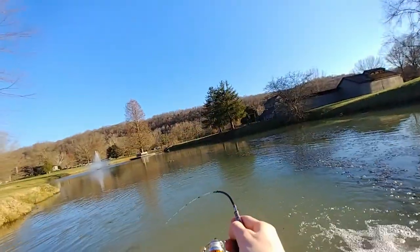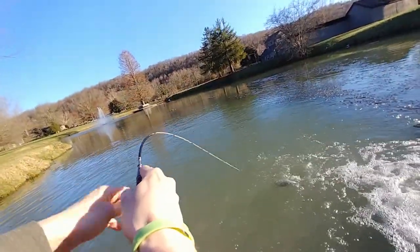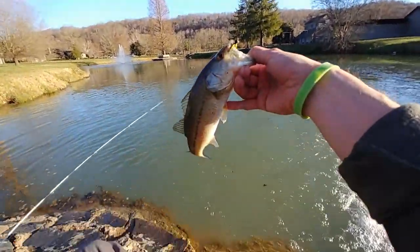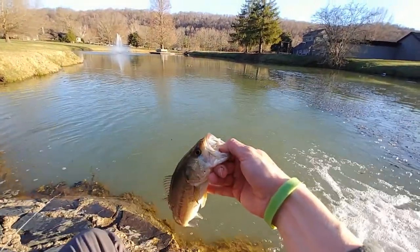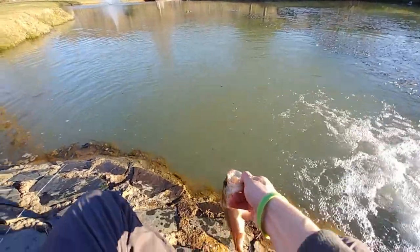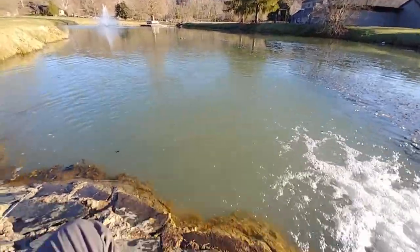Oh there we go — holy cow, look at the rod, look at this rod bend! Holy crap. Sweet, sweet! Sorry for the crunching sound, I was adjusting the woo. I don't know how that camera angle was — probably wasn't very good.